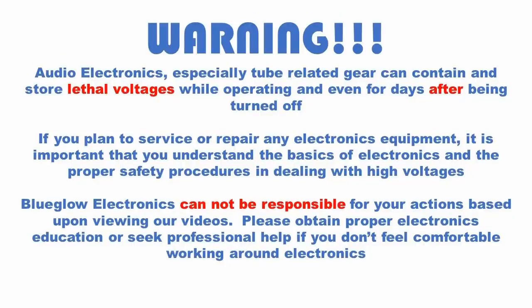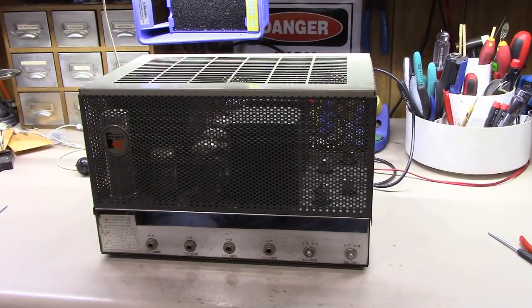Please pause the video and take a moment to read this important safety message. Hey, welcome back everybody - Part 6 here in our tube gear or tube amp troubleshooting series, and we have moved on to a new piece of gear.